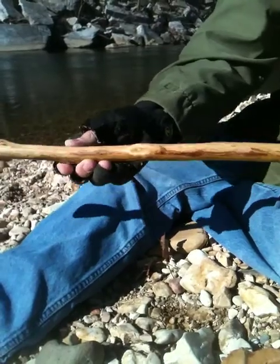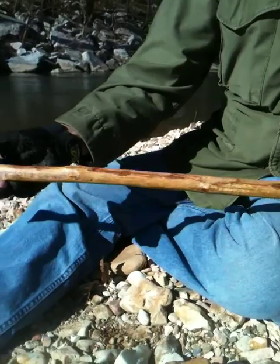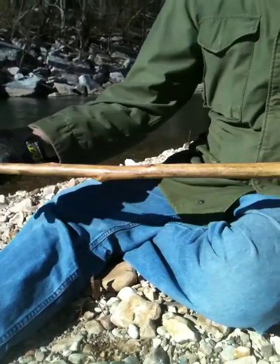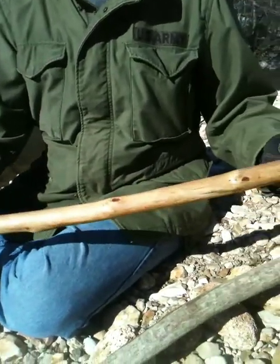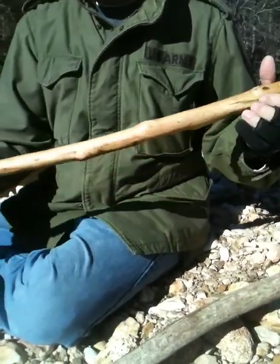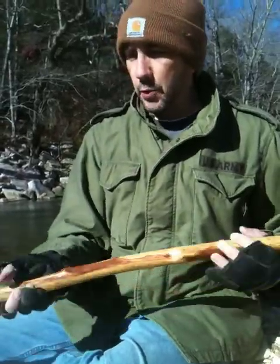Then I used what they call a hand rub poly — it's an oil based poly. I put two coats on that, and then kind of roughed it up with a towel just so it didn't have a real smooth finish on it. It gives it a good natural feel. And I really like that stick. I think this is going to be one of my favorite sticks here at the cabin to walk up and down the creek bank.